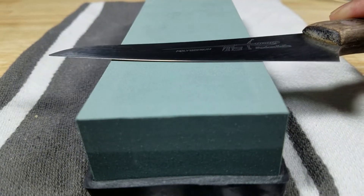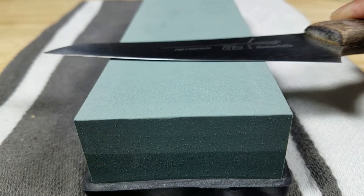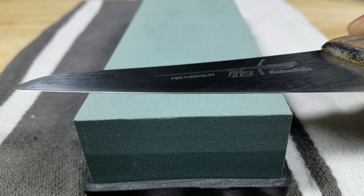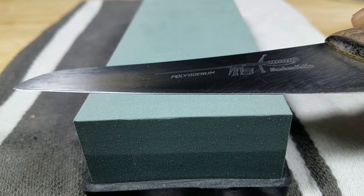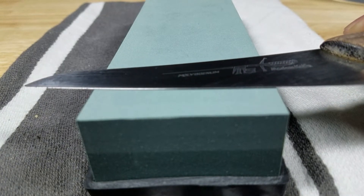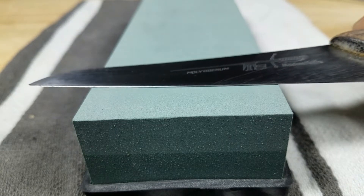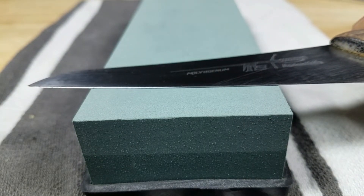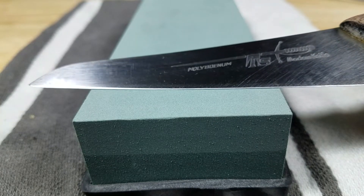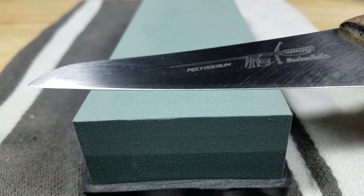Here we go. If we look at the knife edge as it's sitting on the stone, we don't want to sharpen it when it's like this because there's a space between the stone and the edge. As soon as that line starts to disappear — right about there — that's when we're going to start stroking it across the stone. We don't want to be too steep like that. The way to do it is to kind of lay it on the flat and just crank it up until that line disappears — right about there.